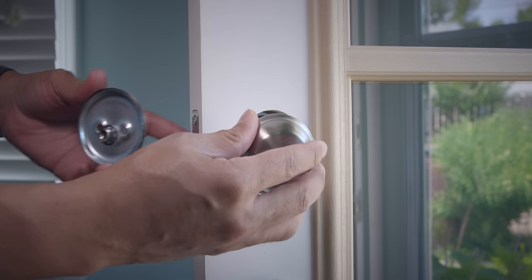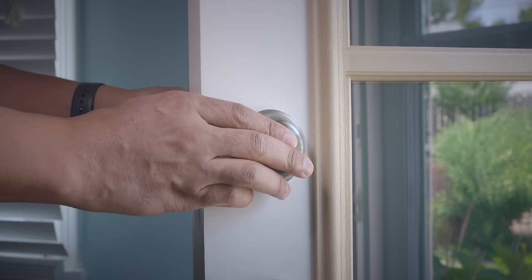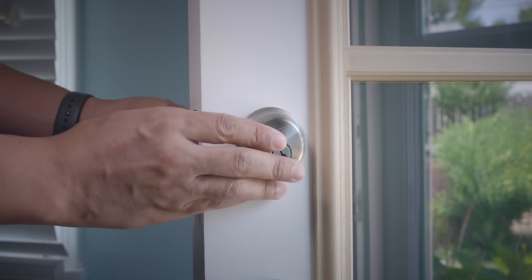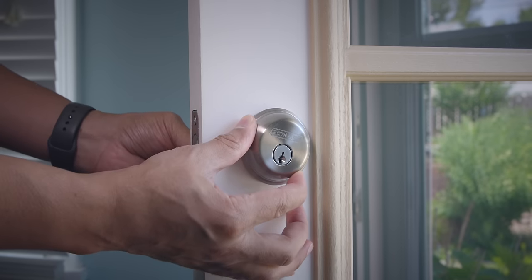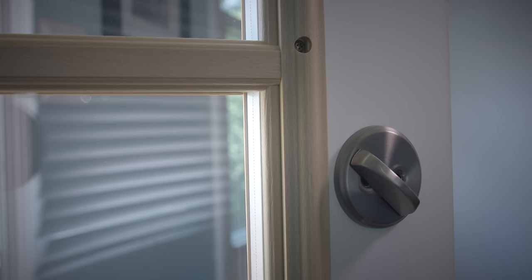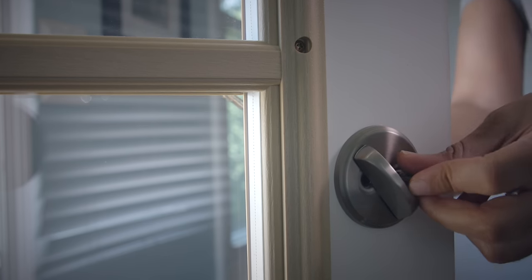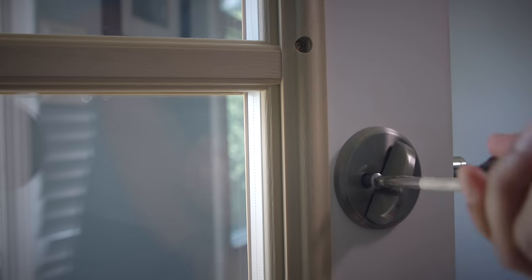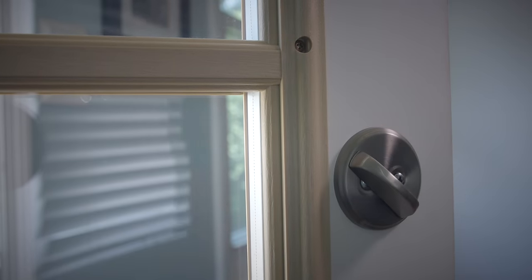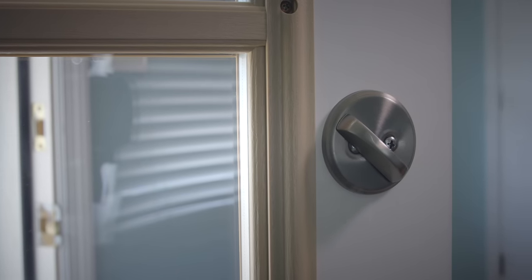Now we can go ahead and put the locks back on, just like we took them off — same basic principle. Put them back on, make sure they are straight and they line up, then use the screws that we removed previously and screw them into place. And that's it, folks — now we have the hard part done.